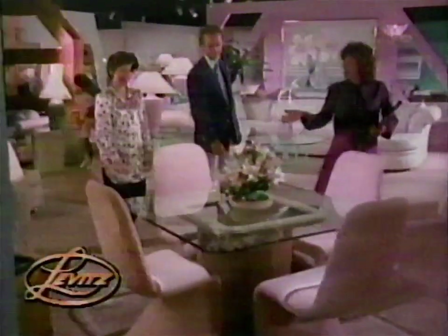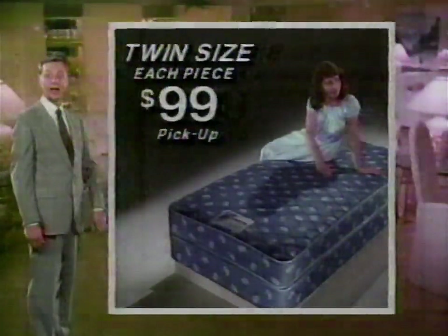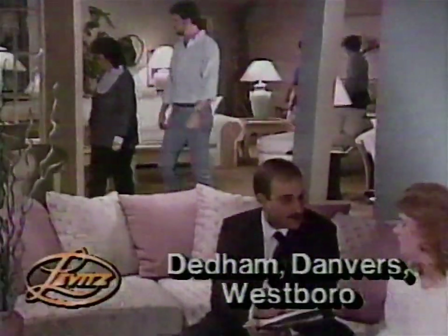You'll love the furniture bargains at Levitt's. Big free holiday sale — items in every department have been reduced dramatically for a limited time only. Like this Simmons luxury quilt bedding — any size, only $99 each piece. Twin size, full size, queen size, king size — only $99 each piece. Remember, you'll find hundreds of bargains at Levitt's. Big free holiday sale — don't miss it.